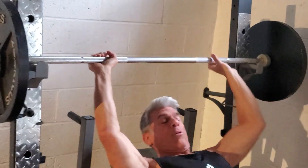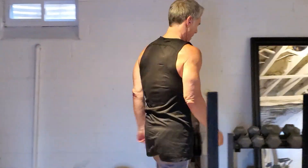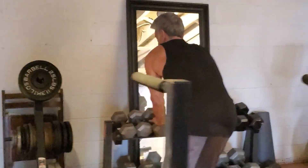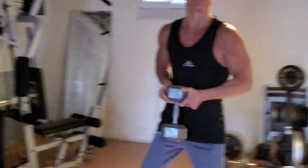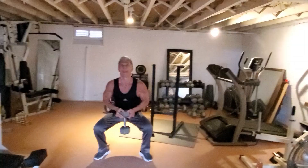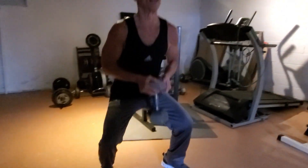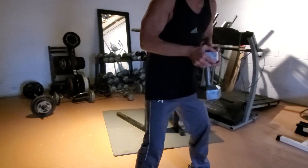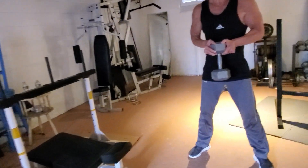Let's grab a dumbbell right in the center. Get a nice squat — shoulder-width stance — and you're squatting. We're hitting all the body parts today, full body workout. Nice and low.